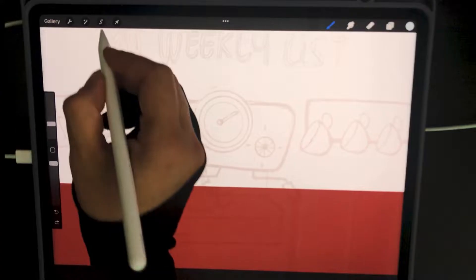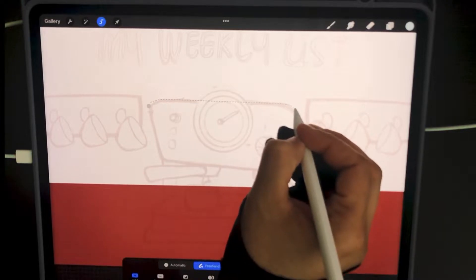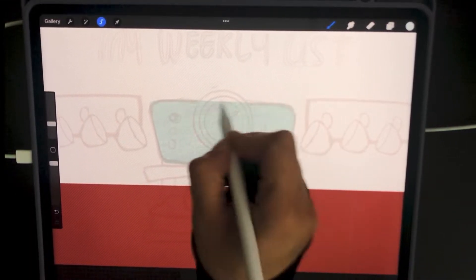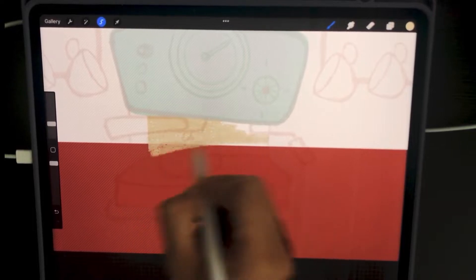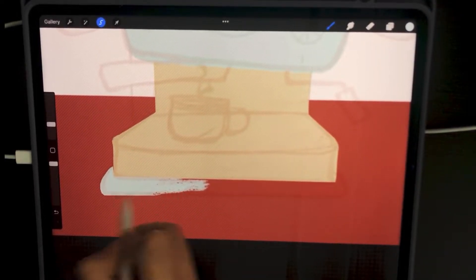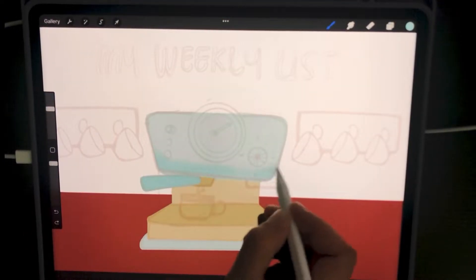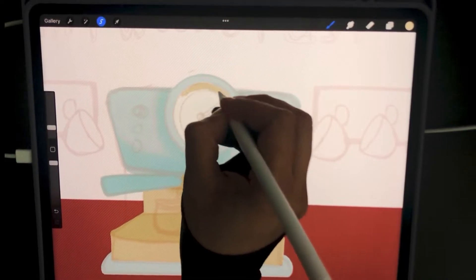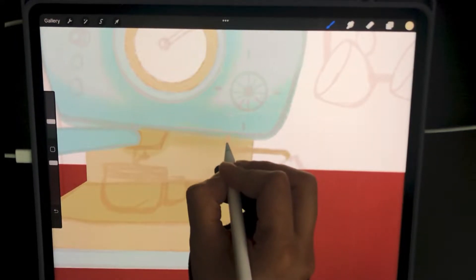I started this project by designing and illustrating the cover. It's going to be a coffee machine style weekly planner, and I wanted to create cute coffee machines and coffee cups on the sides. I use my set of Pastel Pro Pack brushes for painting this. If you want to know more about this pack and how to paint your own illustration with it, I'll leave the link in the description to a video that explains everything, and also a link to the product in the description down below.